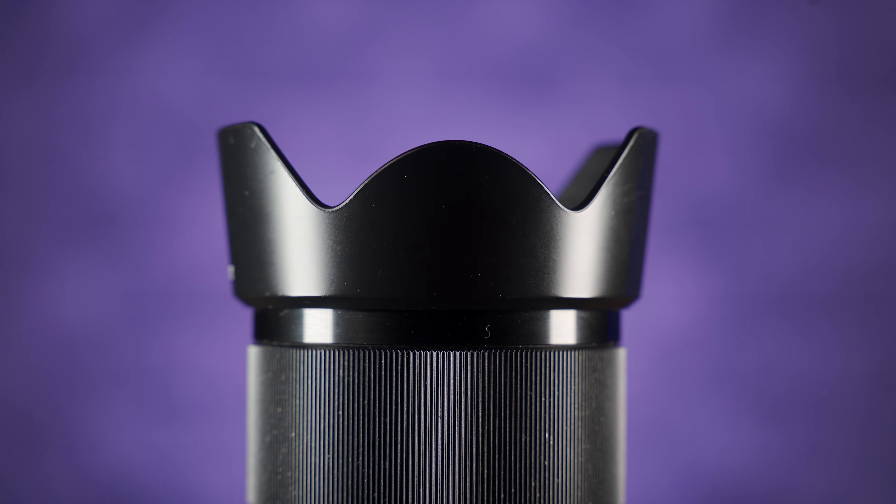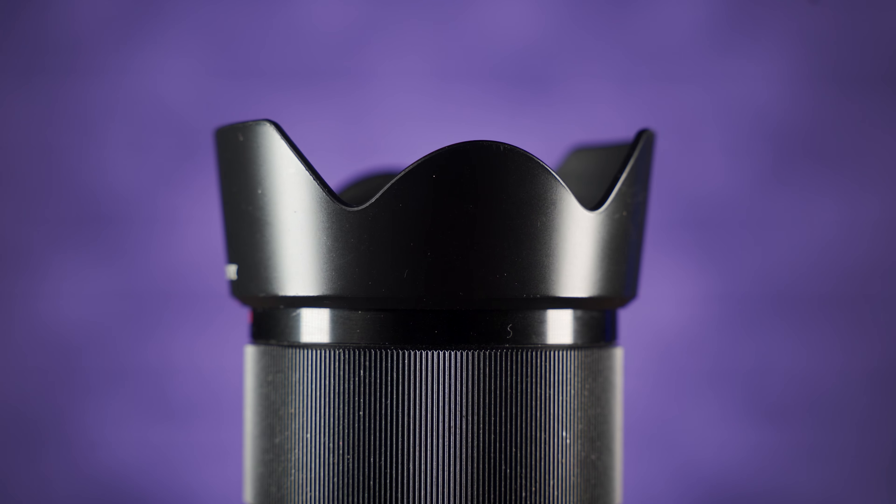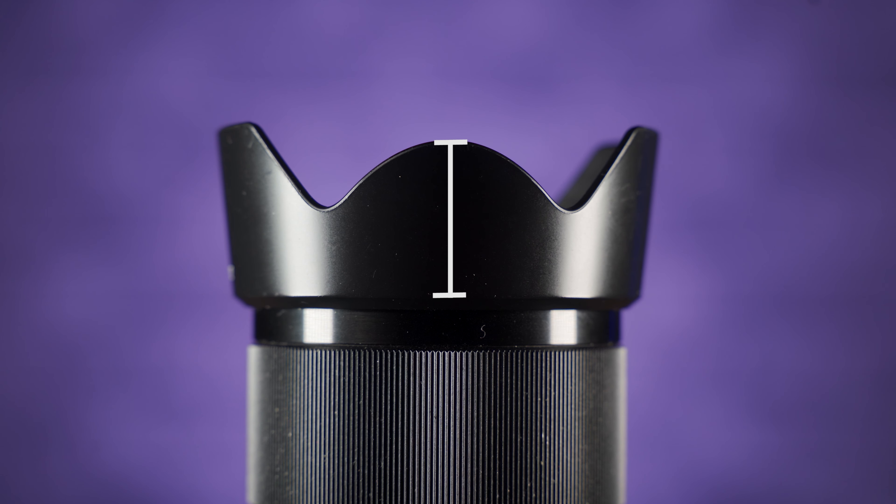On petal hoods, the top and the bottom are longer than the sides, and that's because most cameras don't carry square sensors — they're rectangular, with the view being wider than taller, meaning the sides of the hood would become visible sooner than the top and bottom. So all petal hoods will have sides that are shorter than the tops and bottoms, and the bits in between will be cut back even further.